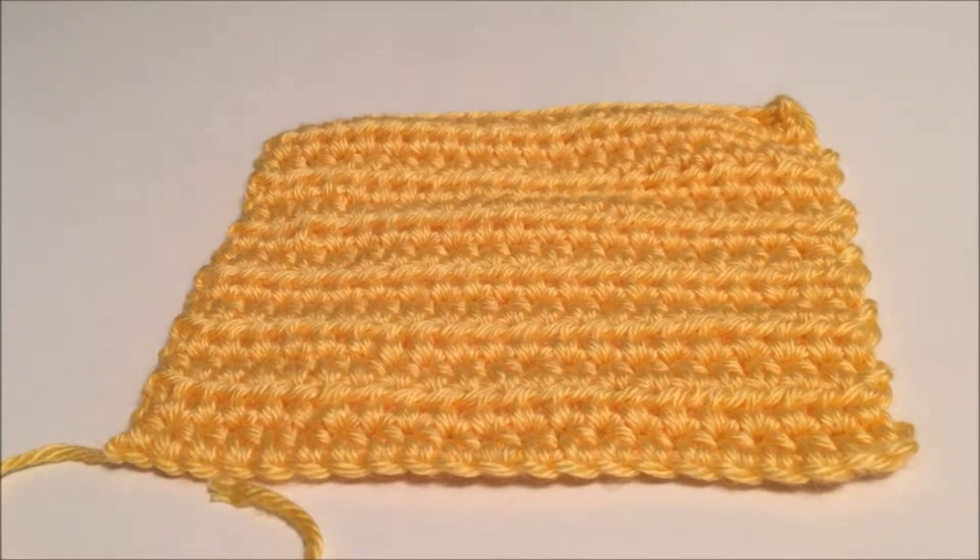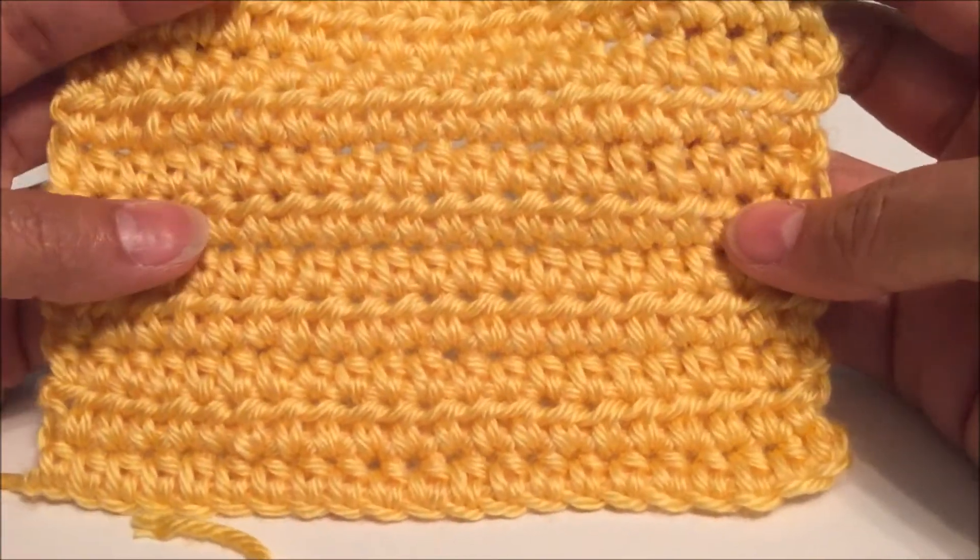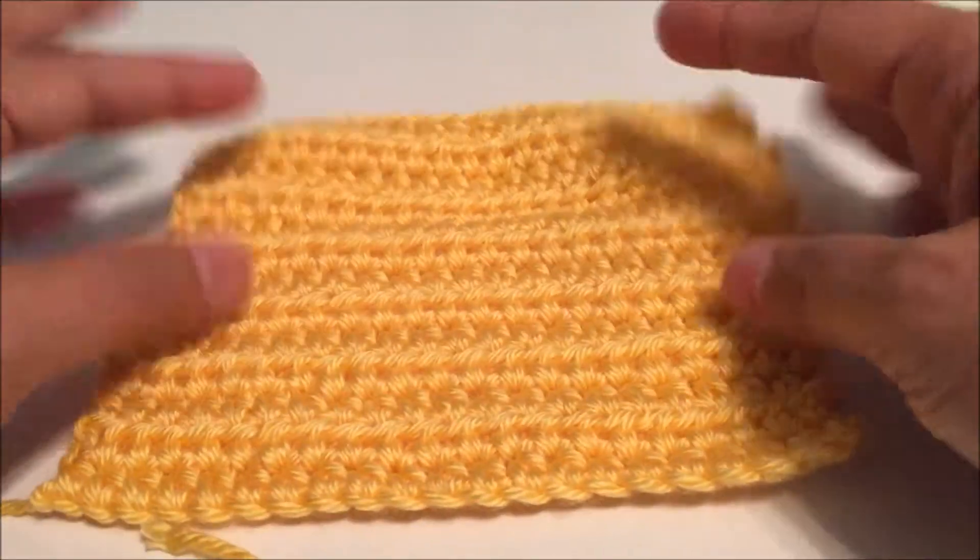Welcome everyone to Just Handcraft's crochet tutorials. Today we're going to make the half double crochet, so let's get to it.